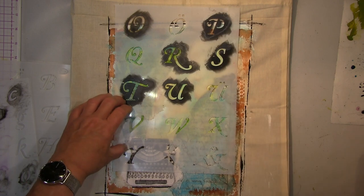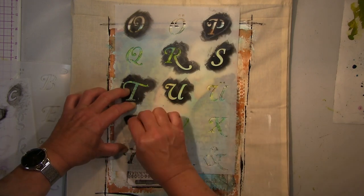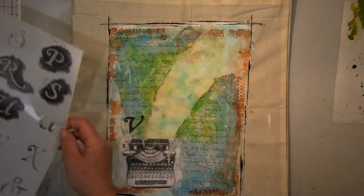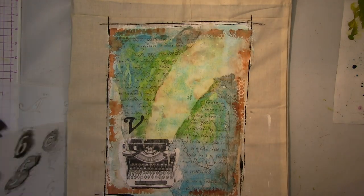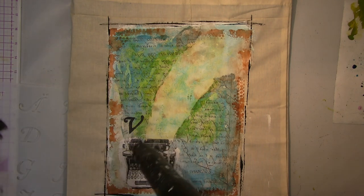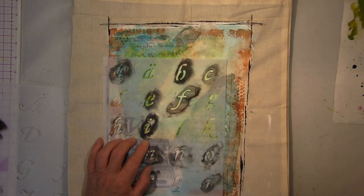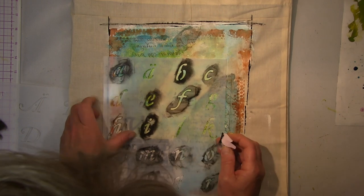Now my text - I use this letter stencil and it works quite well. But what I didn't look at was that on the right side the background was still pretty wet and I messed it up. You will see - but nothing I couldn't fix.